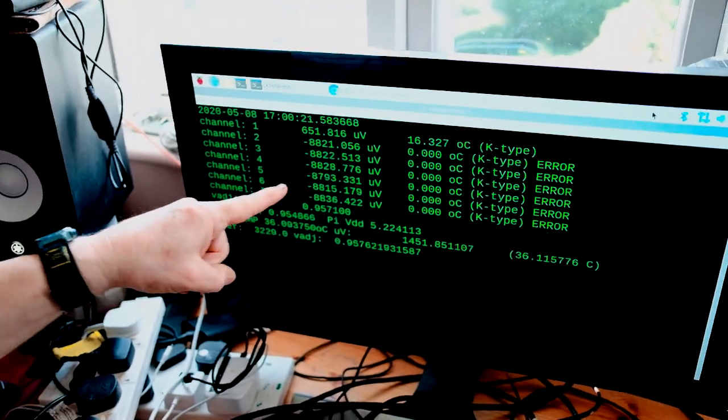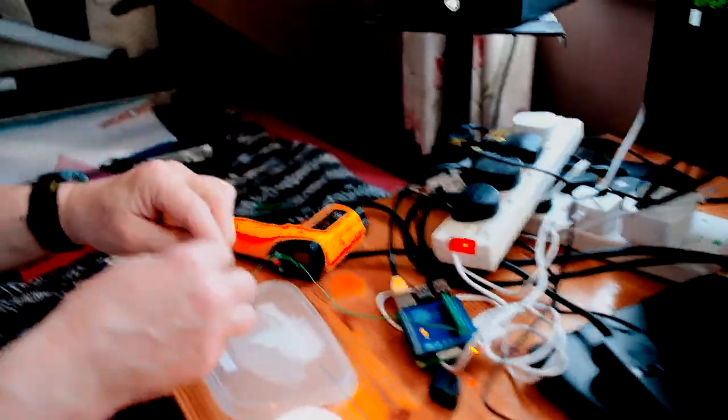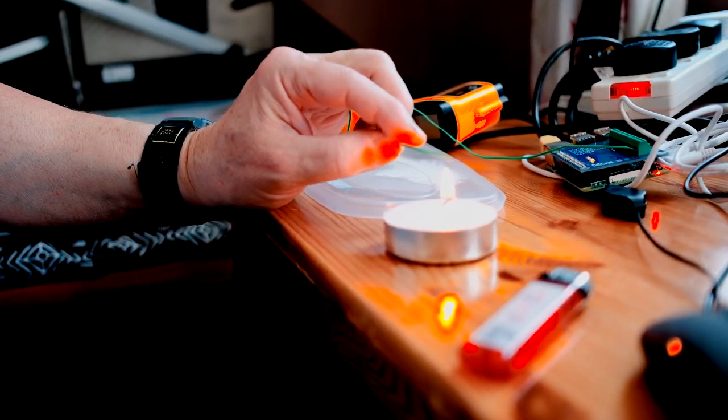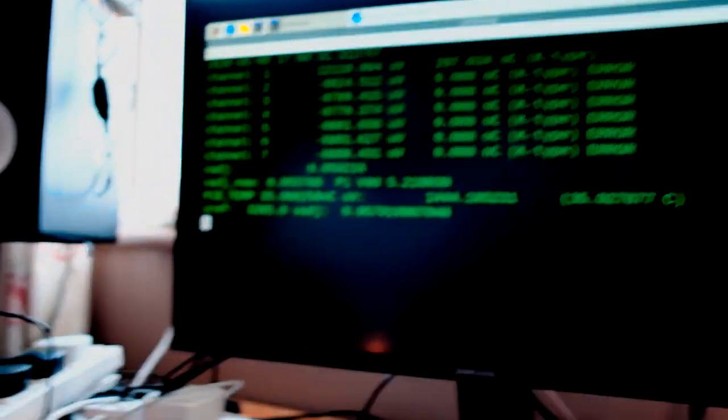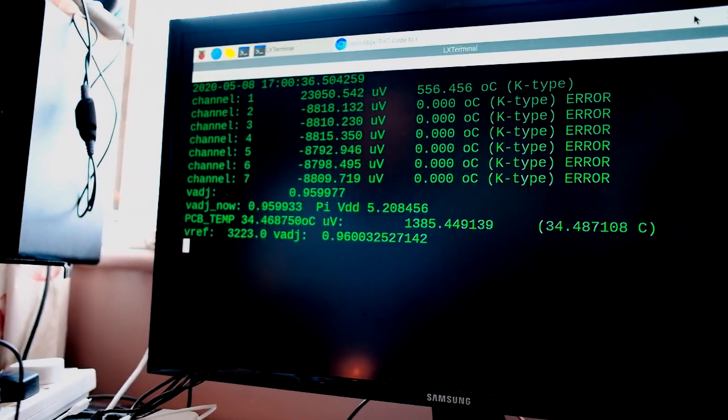Using the same thermocouple, which is now just warming back up to room temperature, we can now take it and place it in a flame until it gets red hot. And as you can see, the temperature is shooting up.